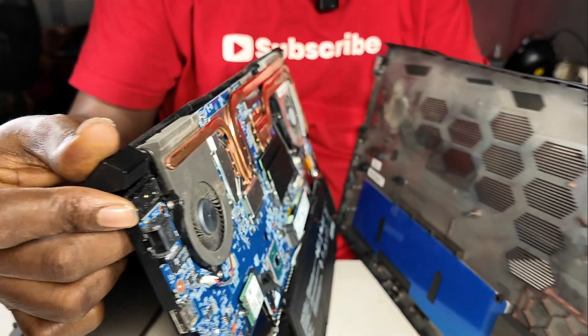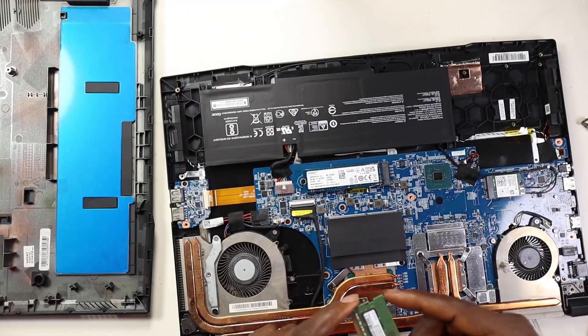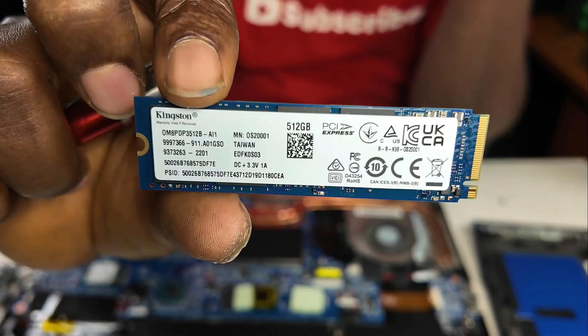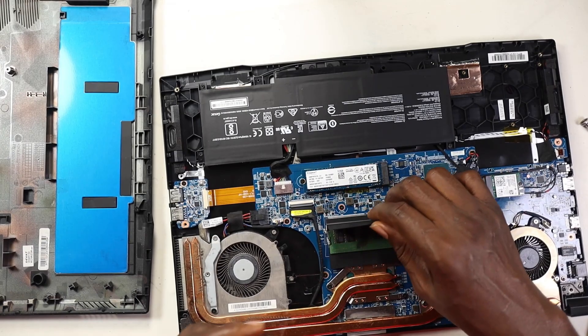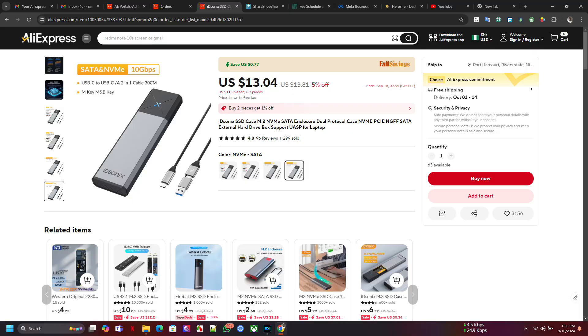We opened our laptop and got tired of the 512GB SSD storage inside it, so we had to upgrade. After doing some research, we ended up with a TeamGroup 2 terabyte SSD. And of course, we're also upgrading the RAM to 32GB — 16GB is okay but we wanted more. We need an SSD case to clone the drive so we don't have to do a fresh Windows install and reinstall all our apps.